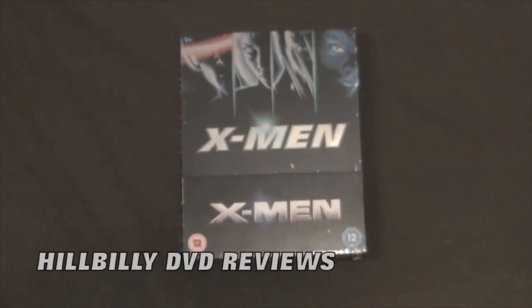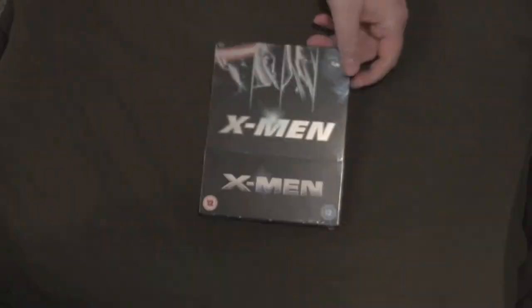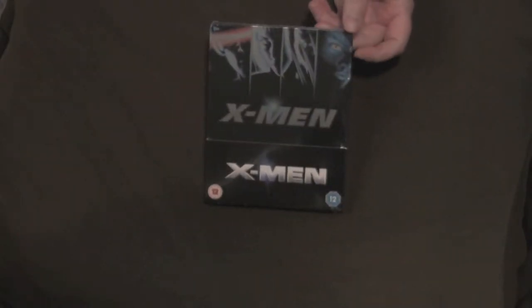It will be the DVD Reviews Unboxed Series today. We got the UK Blu-ray Steelbook of the first X-Men film, directed by probably the best director of our generation, Bryan Singer.